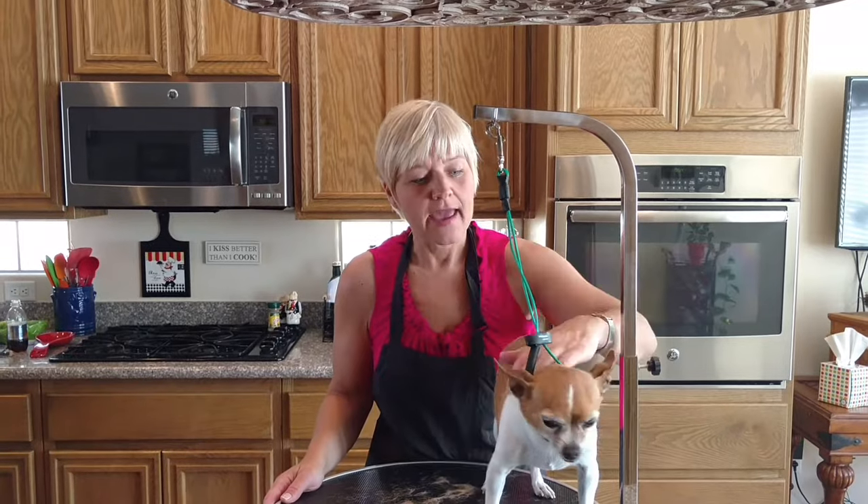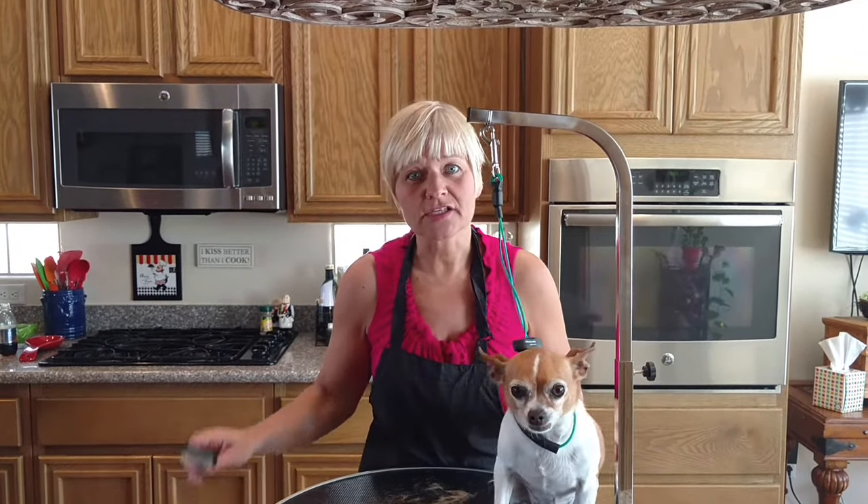We're going to talk about coat maintenance today, but of course you don't want to forget to do the other basics like have their nails clipped on a regular basis and clean their ears as well. As far as bathing goes, once a month would be a good average. And Chihuahuas do shed, which you owners know very well, and a couple of tools are really all you need to help control that de-shedding.